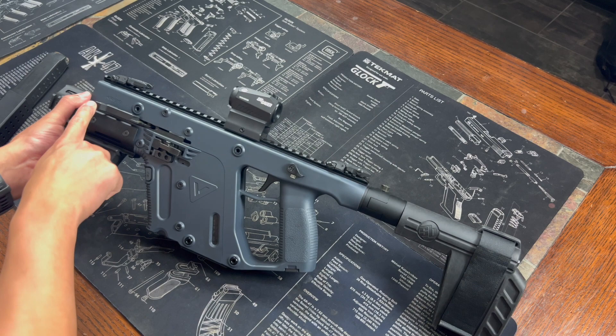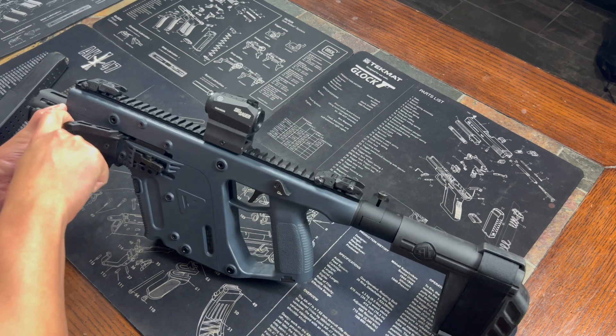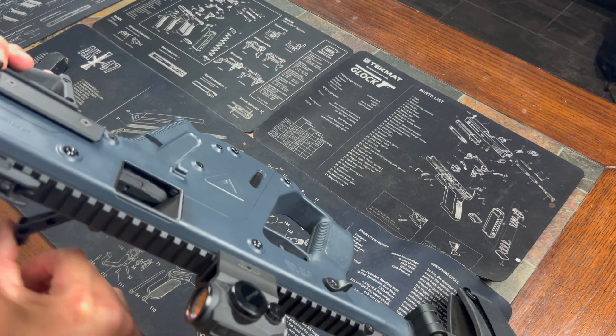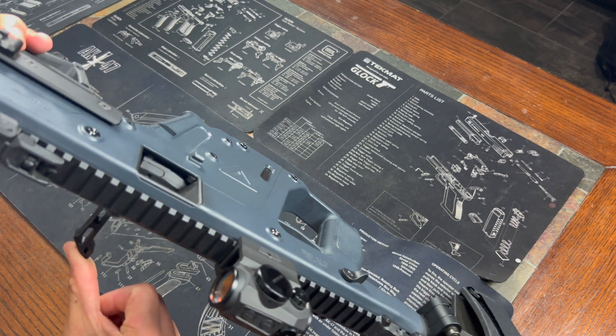As far as clearing it, what's cool about the Vector is on the charging handle — if you just pull this back, it actually press checks the bolt, which is very cool, because you don't have to pull it all the way back. Just moving it moves the bolt back just slightly enough.